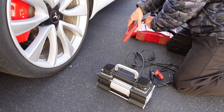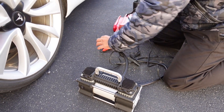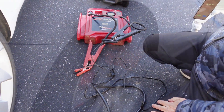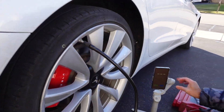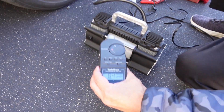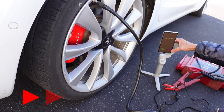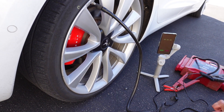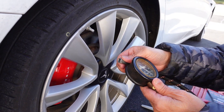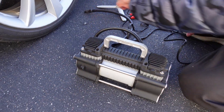We have a jumper battery pack here, and we're also going to test out the noise levels. We'll hit start. It took a little over 25 seconds to add three pounds using the Slime.